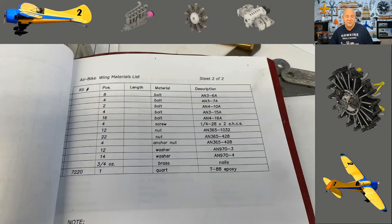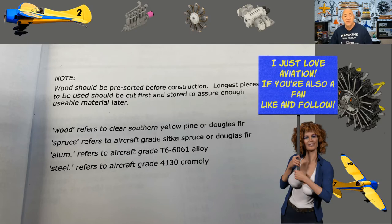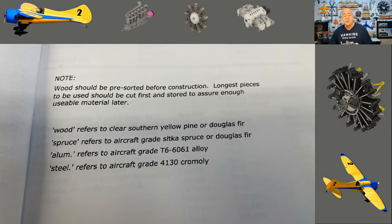One thing that's interesting: it says in the book that 'wood' refers to southern yellow pine or Douglas fir, and 'spruce' refers to Sitka spruce or Douglas fir. I got Sitka spruce for all of my ribs because I wanted the strength and lightness. For the spars, I went with Douglas fir, and I used carbon fiber tow to laminate in certain places — which I've done and tested on my giant scale airplanes and I know it's going to work.